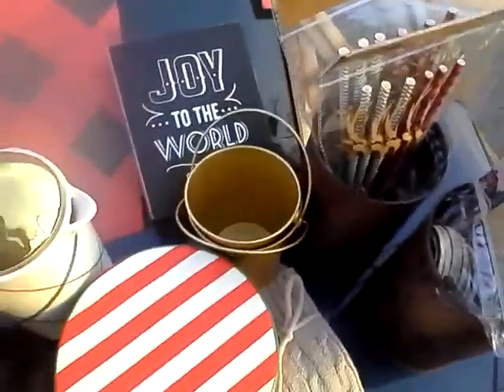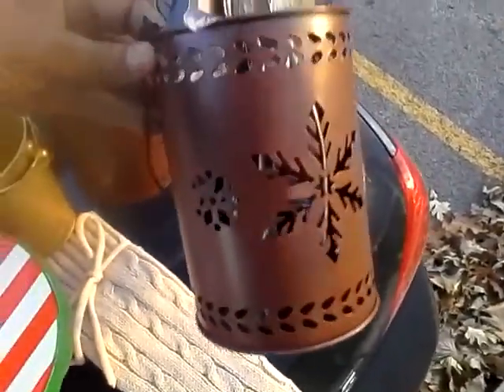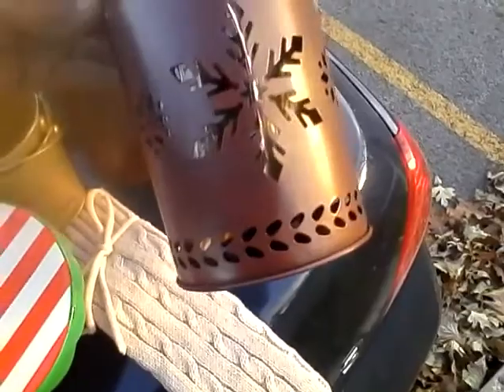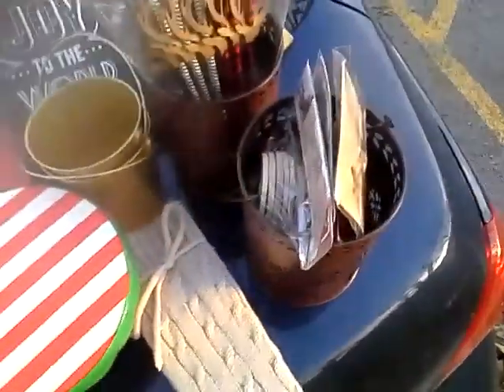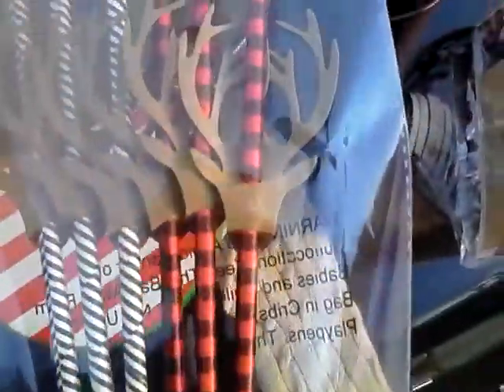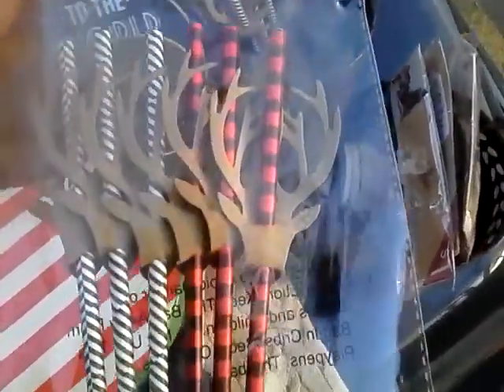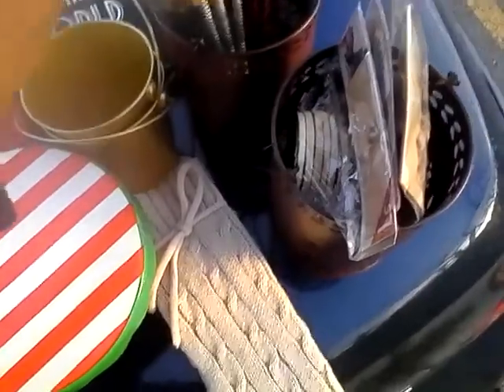Keeping in the theme, I found these really rusted-looking snowflake lanterns. I bought two — they were $3 a piece. And with that I found these awesome paper straws — look at them with the plaid and the stripes. They also have deer head decor. It's six in the package and I got three packs for a dollar a piece.